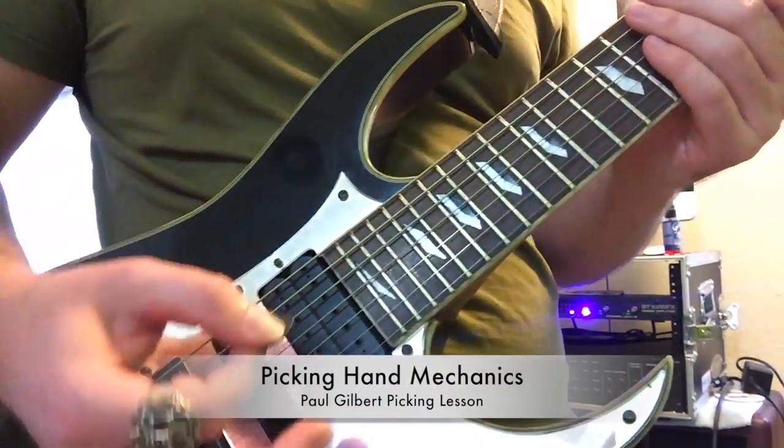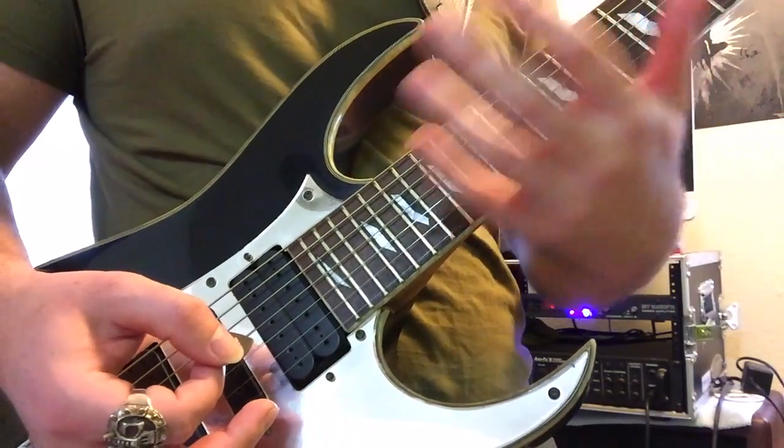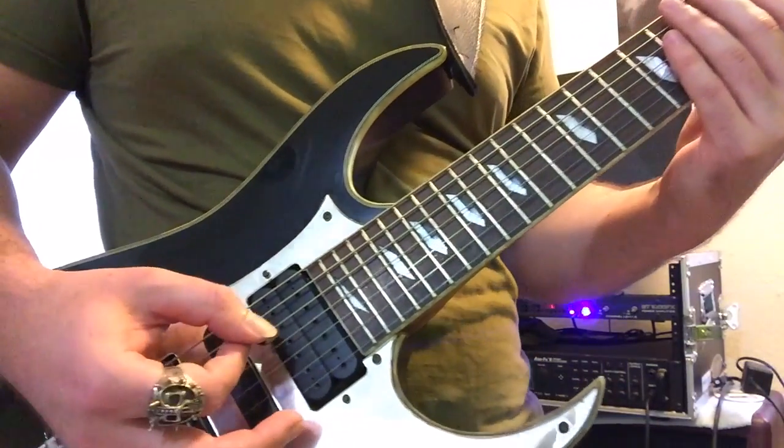Now for the right hand, let's try taking the left hand out of the equation — just like with the left hand we took the right hand out of the equation. So what you're going to do is just try picking the open A and D strings. You can kind of mute them with your left hand here.